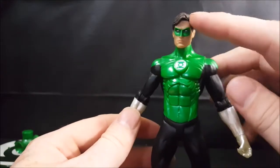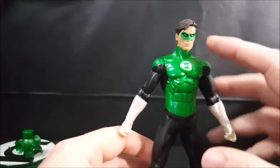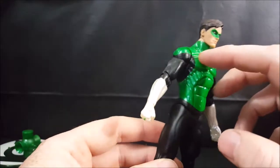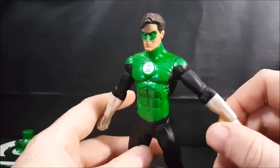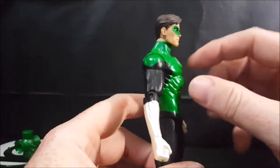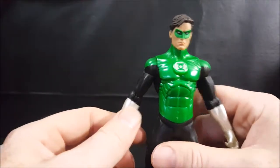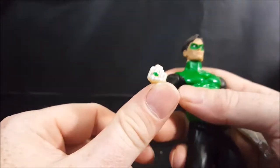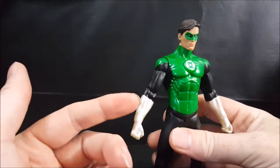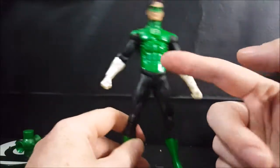This is the Hal Jordan from the Blackest Night. He does not have the white temples like he did previously. Very nice, very nice muscle sculpt on this guy — you can see pretty much every rib, every ab, every muscle in the chest. The Green Lantern symbol itself is sculpted raised above the chest rather than just being painted on like some other figures. The ring itself is also sculpted on, which is pretty nice. I like the opal-style white paint they have for the gloves, and the boots have the same style green as the upper body.